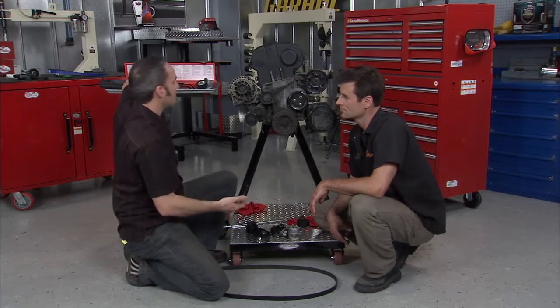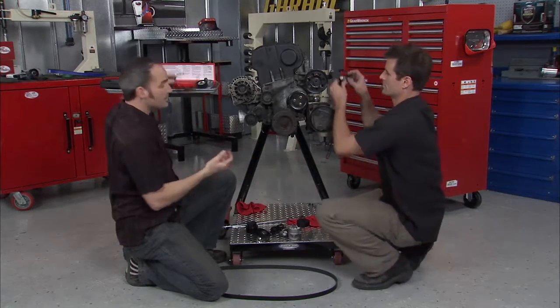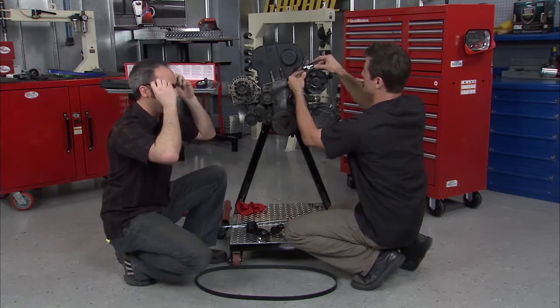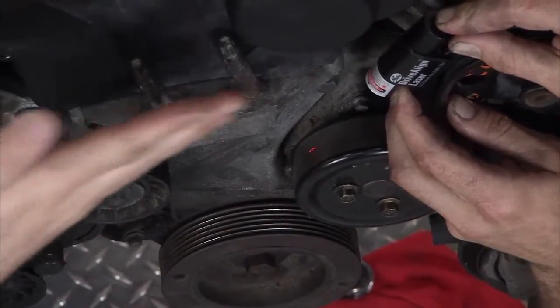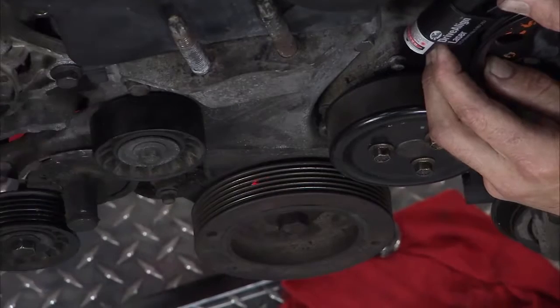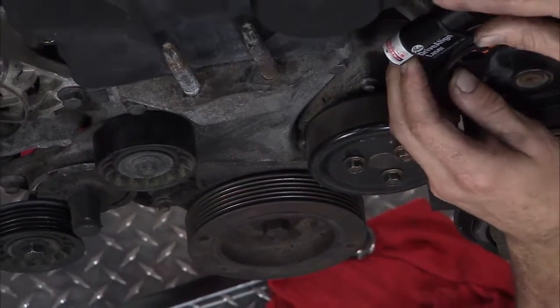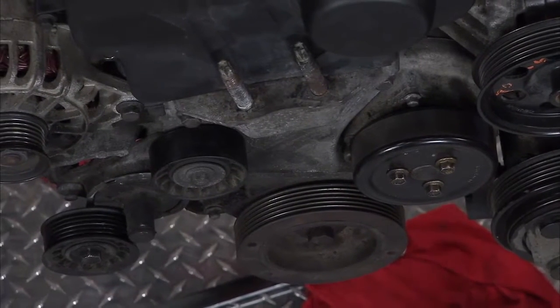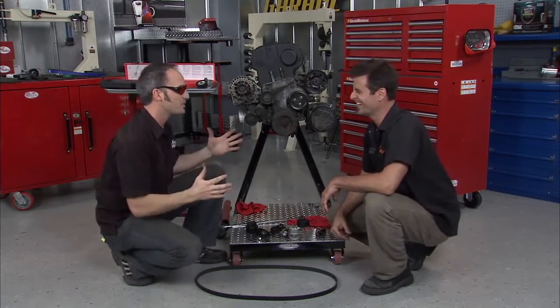Here's a cool Gates laser alignment tool. You line up one pulley across to the next and go around the system to see if something is out of whack. Read your belt properly, make sure your system is good, and then you can just forget about it, enjoy your ride, and have a good time.